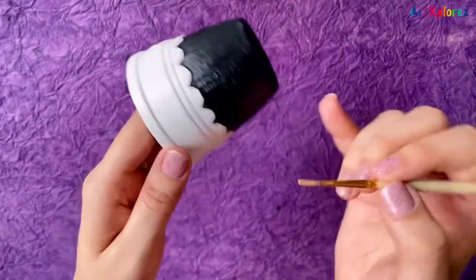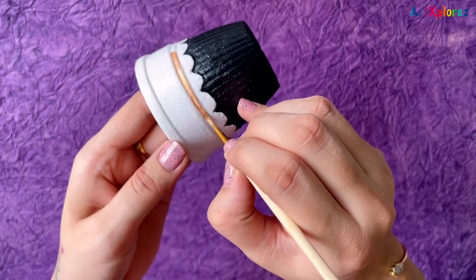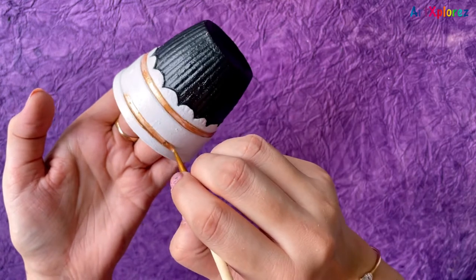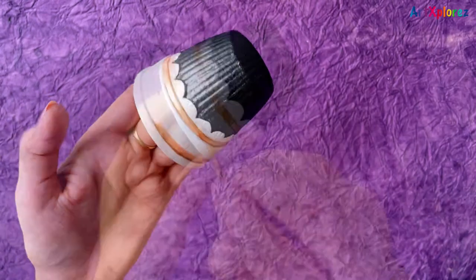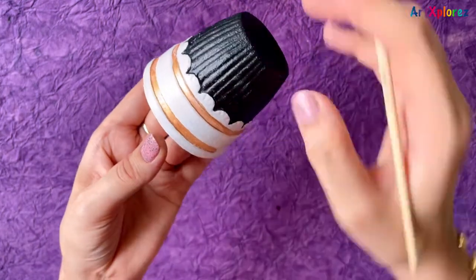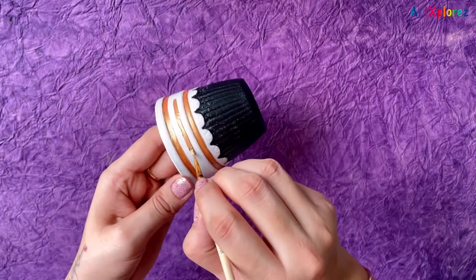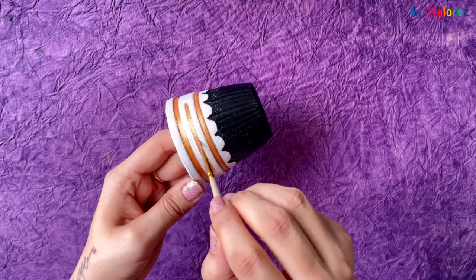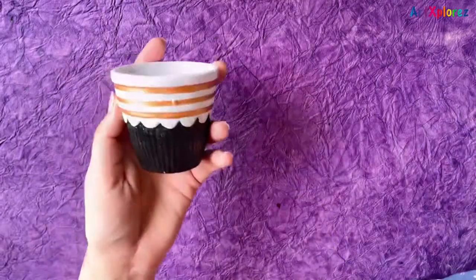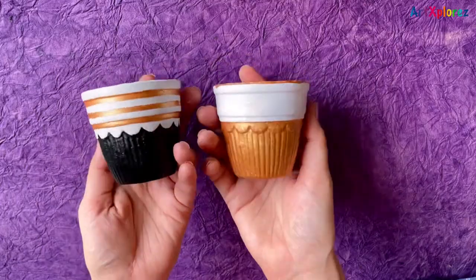Now I'll make some lines using this copper gold color. And that's done! This is the first version and this is the second version of the same thing — I'll be using both pots as a pair.